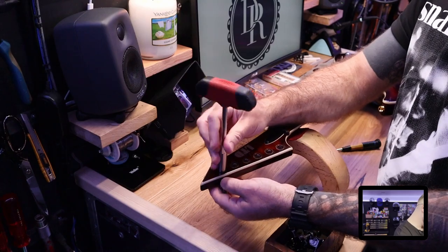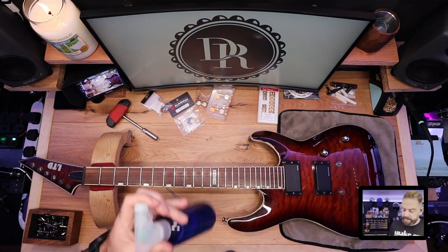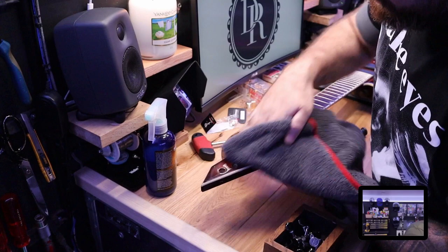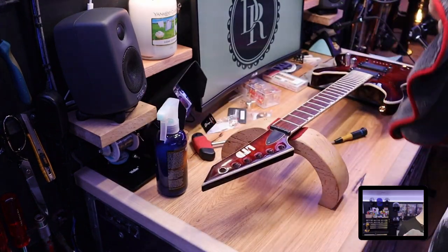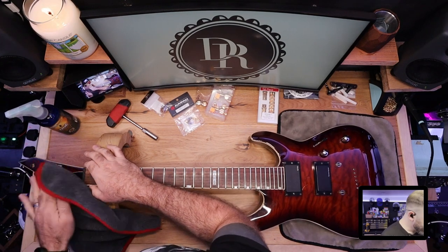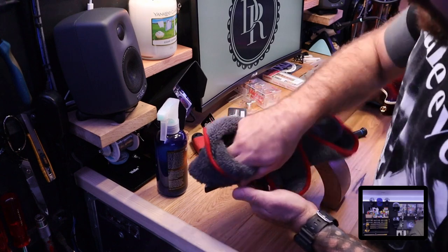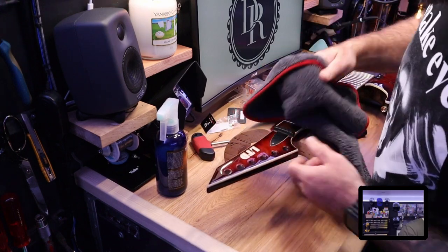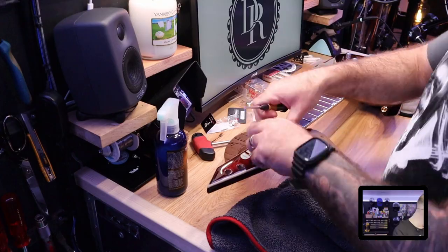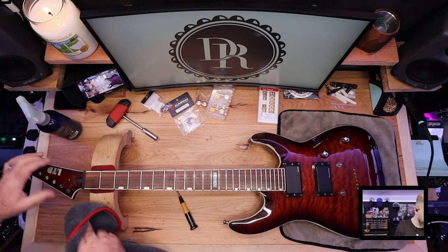We're almost done removing these. I always use this Music Nomad cleaner for gloss finishes - really nice, does exactly what it says on the tin. The thing I really like about this cleaner is you can use it on Gibson Nitro finishes. The Dunlop 65, which I've always used, is a great polish but not so great on Nitro finish guitars - you can end up getting a weird haze on the finish, and if you rub down hard you can scratch the guitar. The Music Nomad one is fantastic with no hazing. I'm going to remove the truss rod cover and give it a bit of a clean.